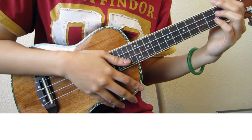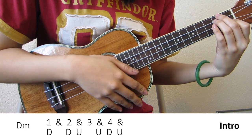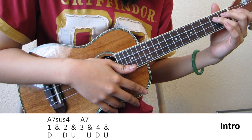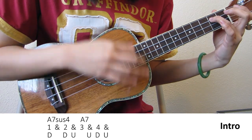Okay, so let's start at the intro. We have our D minor chord for 4 beats, so we're playing the pattern once. The A7 sustain and A7 together make up one pattern, so each chord gets 2 beats.